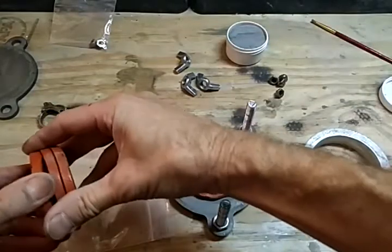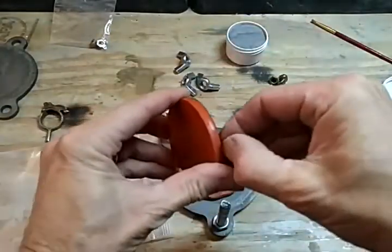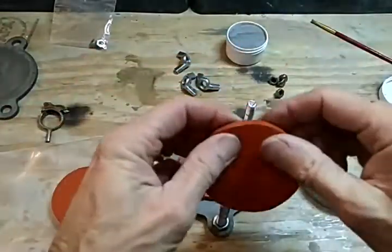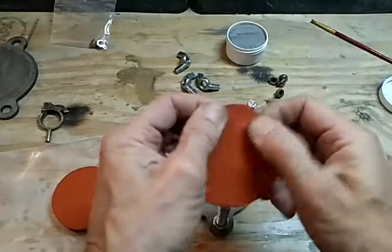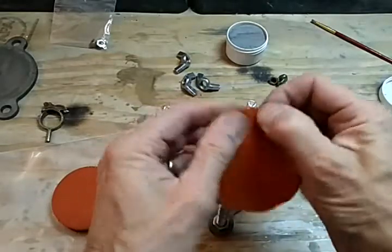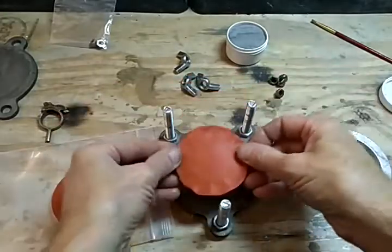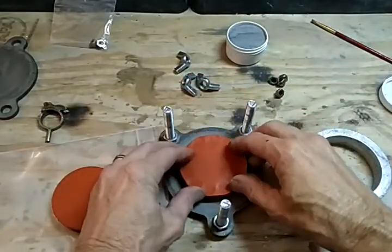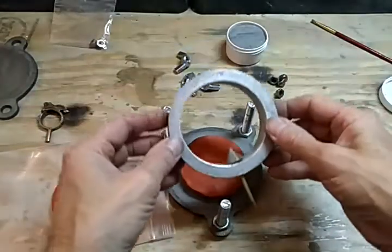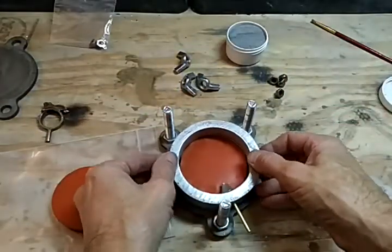I'm going to talc the back of that, set it down, take another piece, pull the paper off, and look around the edge to make sure there's no more paper. Now this piece is not going to get any talc.